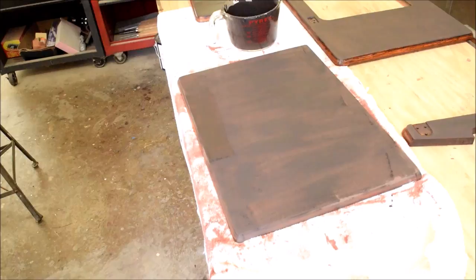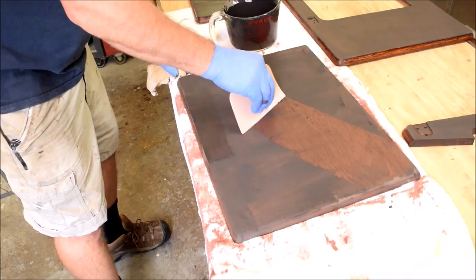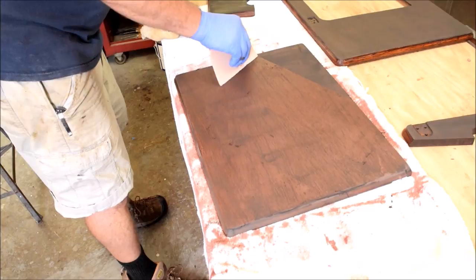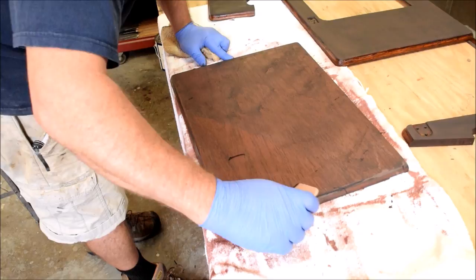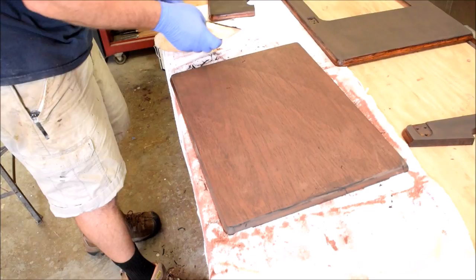We're starting to tack up. So taking a scraper, you want to pull diagonally across the grain and pull off any of the excess that we can get off. What we're doing here is both pulling off the excess and grinding our product into the open grain. Hopefully you can see the dark color that's now in where the grain openings used to be — that's what we wanted to accomplish. The grain filler is on.